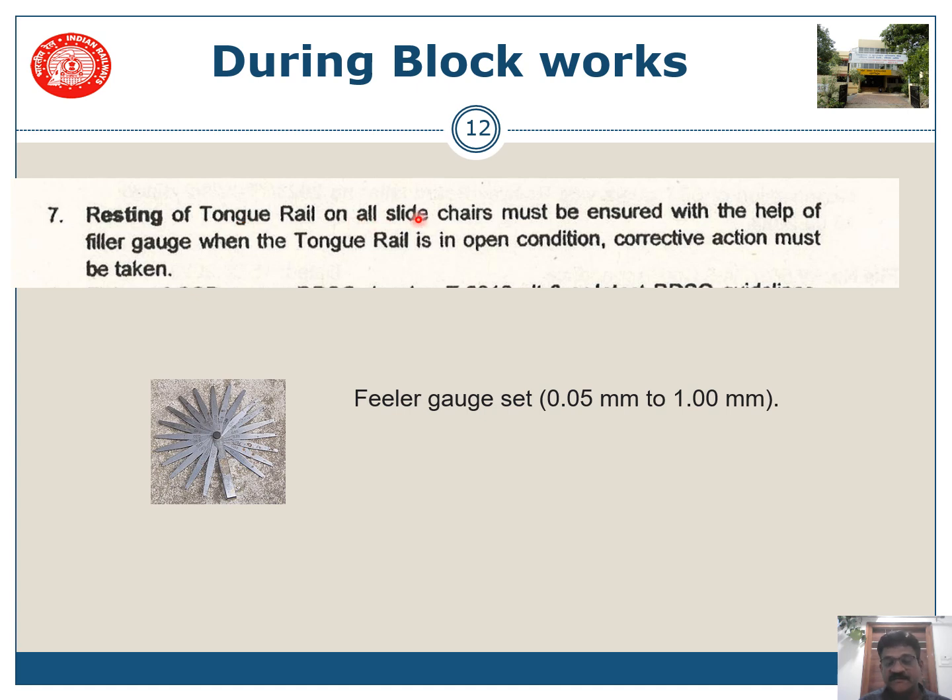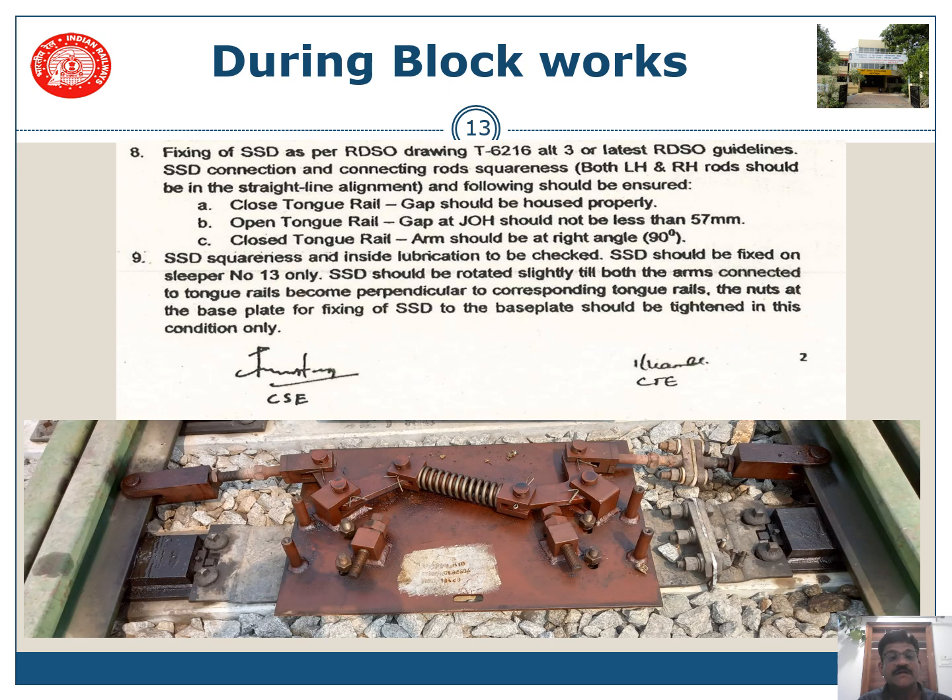Resting of the tongue rail on all slide chairs must be ensured with the help of a filler gauge when the tongue rail is in open condition — check that no gap is available and the tongue rail is properly set on all slide chairs. For SSD fittings, the closed tongue rail gap should be housed properly: the gap on the closed side should be less than 10 mm, while the gap on the open side shall be more than 57 mm. This is called the JOH — junction of rail head. The arms shall be at right angles.